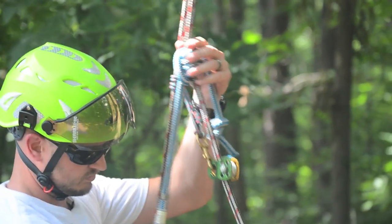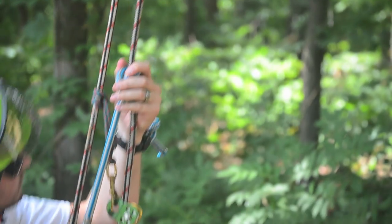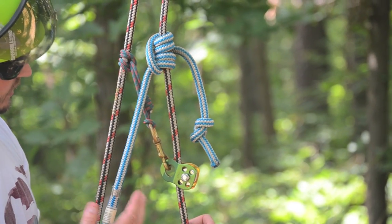I would suggest if you don't have a pulley, this would be a really good way to start. It's very inexpensive, but it will really make your life much easier.